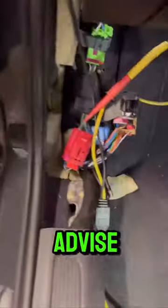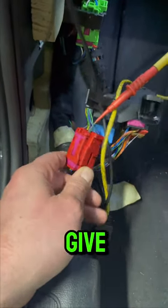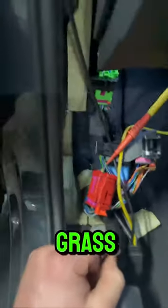So what we're going to advise is to replace this plug, de-pin it and re-pin it, because cleaning it's not going to give a good connection on this occasion. And we'll have a look to see if we can find where the water ingress has come from.